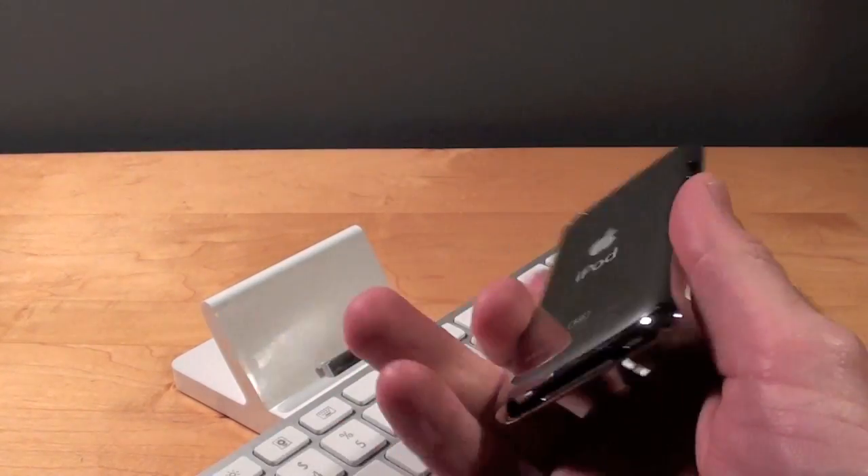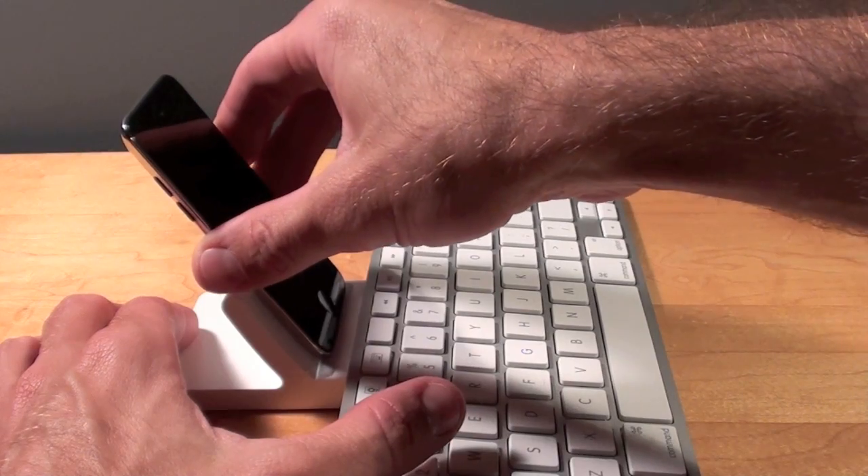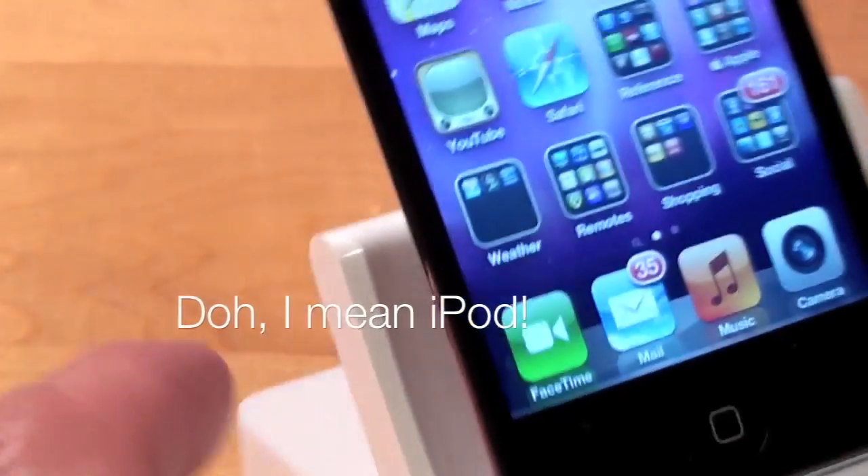The iPod is obviously very thin, so it fits very nicely on this dock right here. If you look from the side you can see that there is plenty of play here for the iPod to sit on this dock without damage.